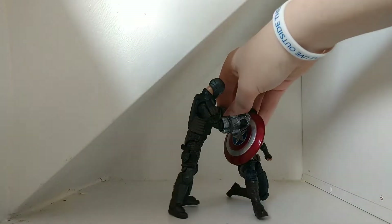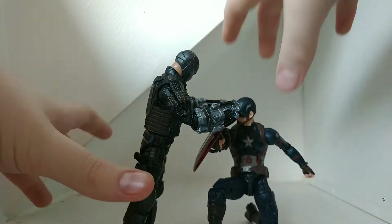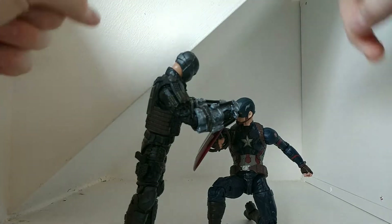I really like this line. I'm really hoping that it continues with a box set of the... Sons — Children of Thanos? What were they called? The Dark Ones, or the Dark League.